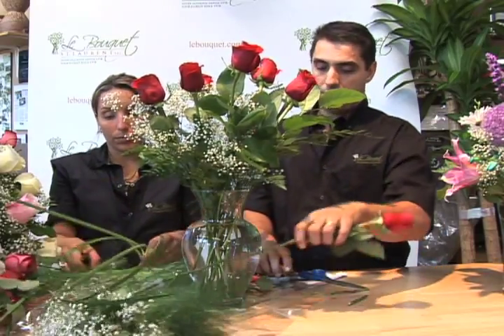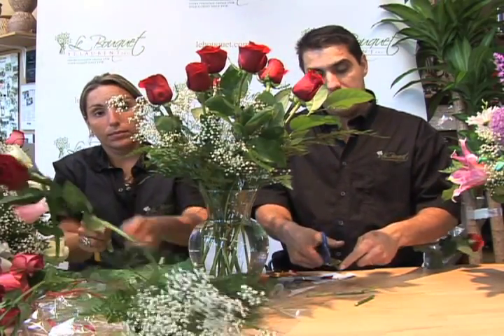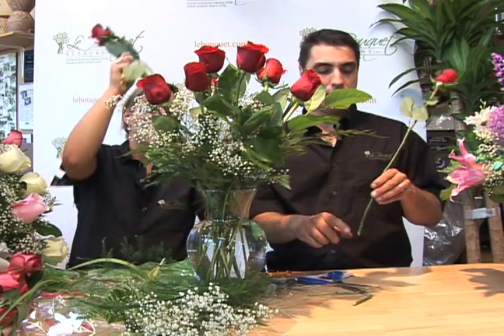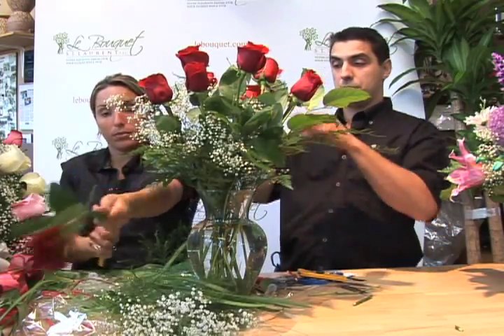If you cut it with a pair of scissors, this simply crushes the stem. It'll cut it, but it also kills the tissue. This does not allow the flower to drink. So it's very important to cut it at an angle with a sharp knife, then insert it into the vase.